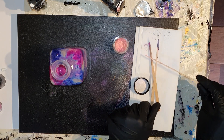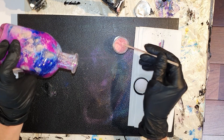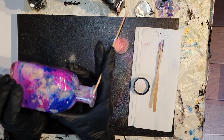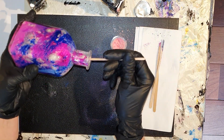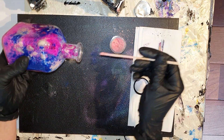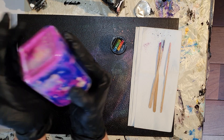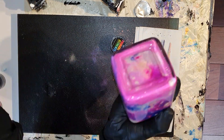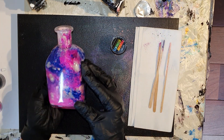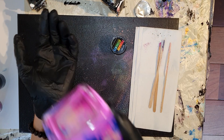Nog een beetje meer roze. En in de beschrijving onder deze video kun je veel meer informatie vinden. Daar kun je de link vinden naar mijn Facebook pagina, maar ook naar mijn Instagram pagina. Dus als je me wilt volgen, de link van die twee pagina's kun je vinden onder deze video. En ik vind dat vaasje er ook mooi uitzien. Mooie kleuren samen.